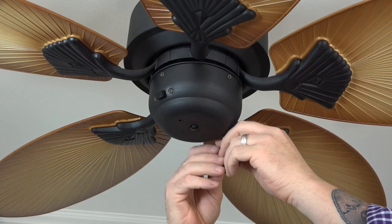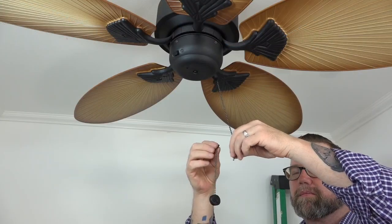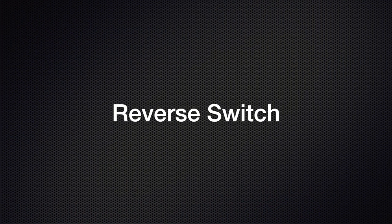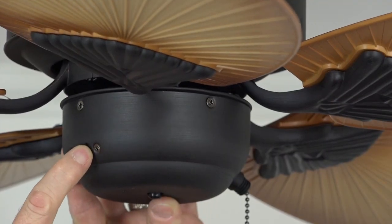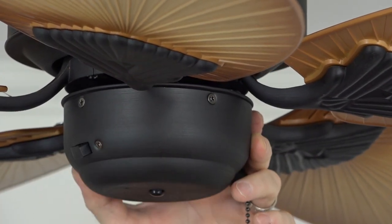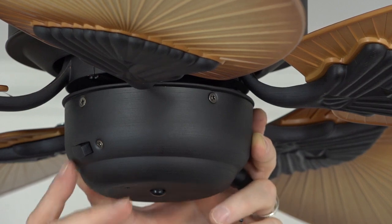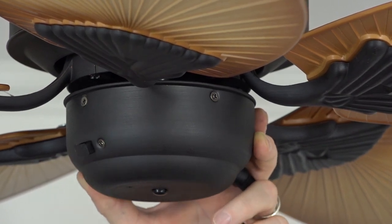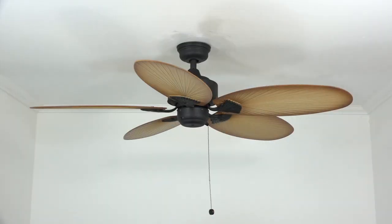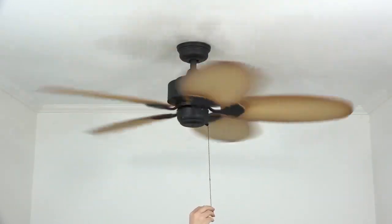Remove the protective wrapping from the end of the pull chain at the base of the fan, then connect the pull chain extension using the Easy-Snap connector. This fan has a three-speed reversible motor. During hotter months, a downward airflow creates a cooling effect; during cooler months, an upward airflow pulls warm air from the ceiling down into the room for a warming effect. To switch direction, place the reverse switch in the opposite position — factory default is downward airflow; make sure the fan is off before setting the switch. Pull the chain once for high speed, twice for medium, three times for low, and once more to turn the fan off.